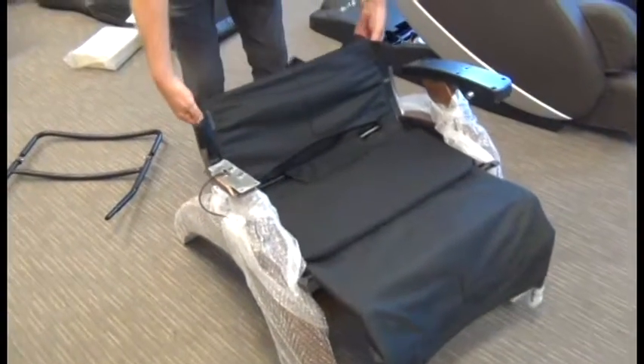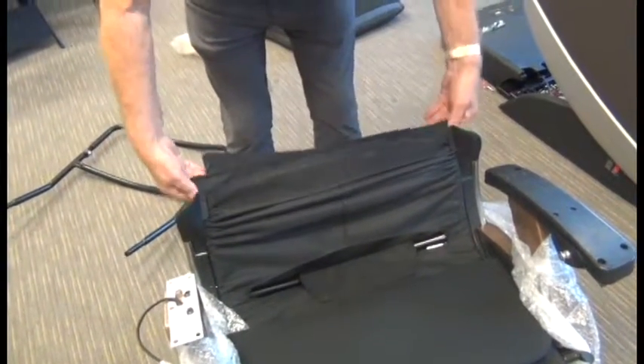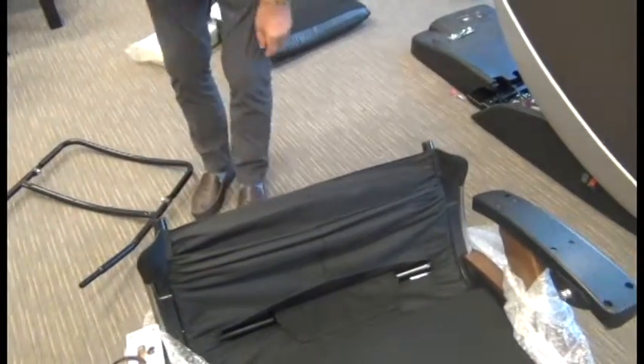First thing we need to do is make sure the backrest canvas is pushed all the way down to expose the lower part of the backrest frame. It may already come like that, but in case we need to do that.